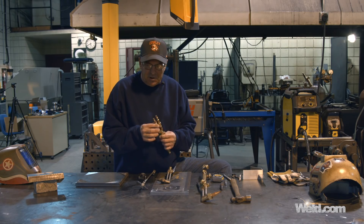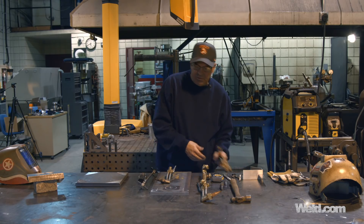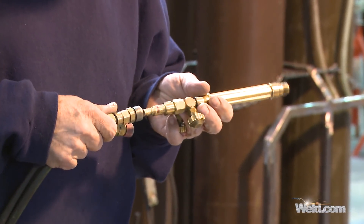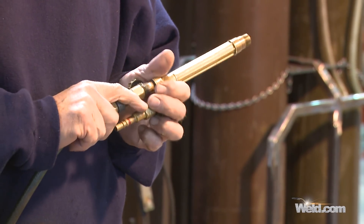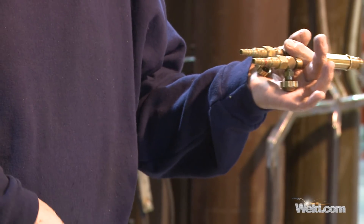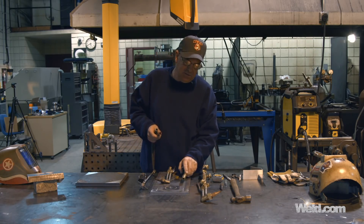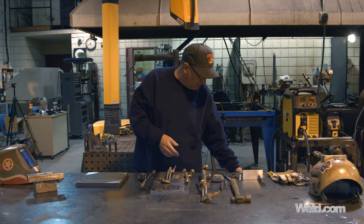Here in the shop I always run quick disconnects on our torch bodies, for the simple fact that I like to keep the weekend warriors out of my shop. Sorry about that Matt Arnold, but if I take the torch off the cylinders and bleed everything and put it away, it keeps people from coming in and hacking up material that doesn't even belong to them — but it happens.